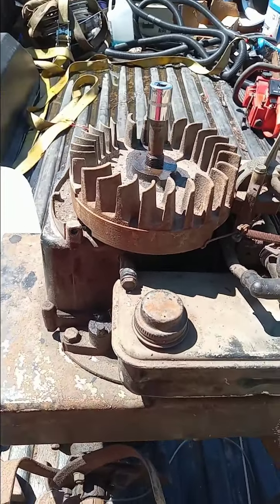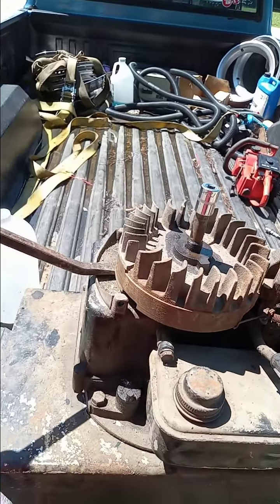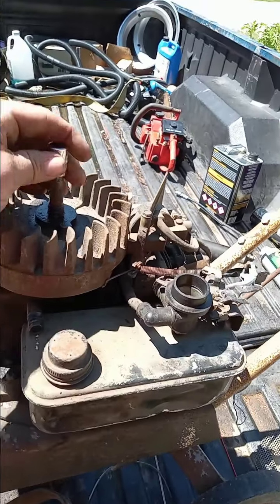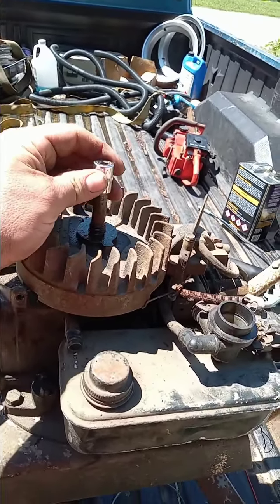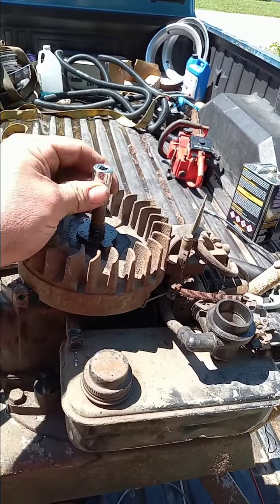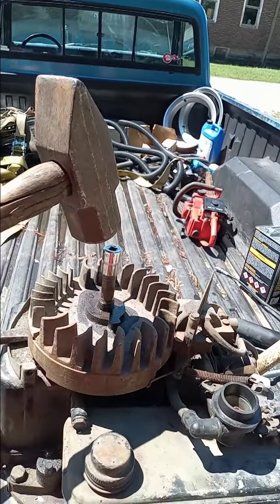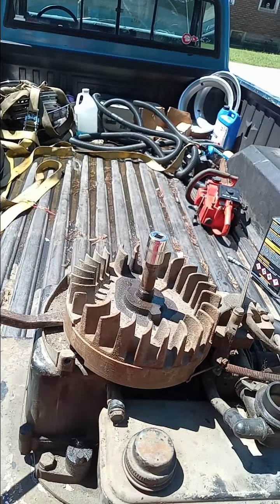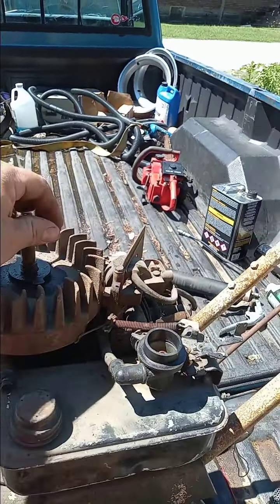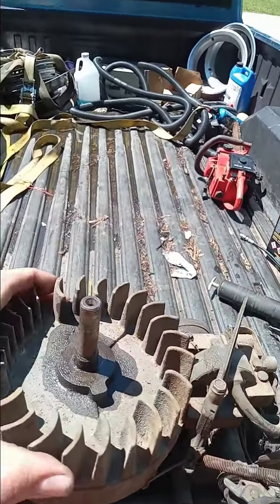My uncle, who knows more than most people have forgot, showed me how to do this a long time ago. You put your pry bar underneath the flywheel like that and you pry up on it. And you find something to set on top of the end of that shaft. You can even put the nut back on there if it's got a nut, but this one doesn't. So I use this little half-inch socket so that way you don't mar it. And then you give it one swift blow right on top of the crankshaft while you're prying down on it, and she'll pop right up. And then you can just pluck her off of there.